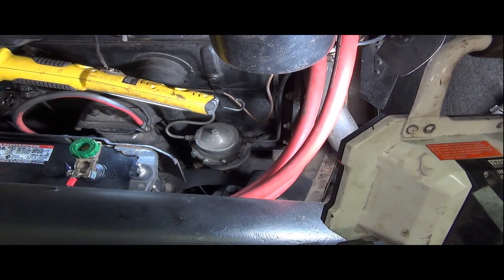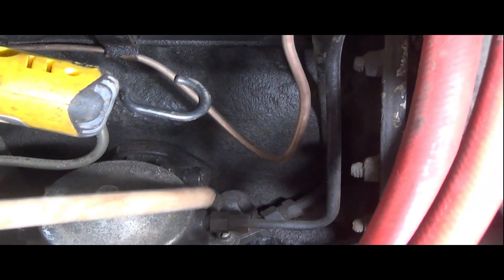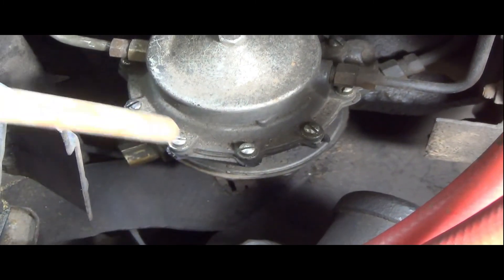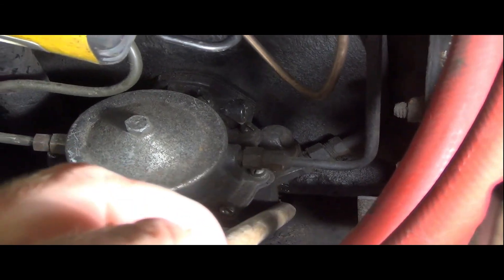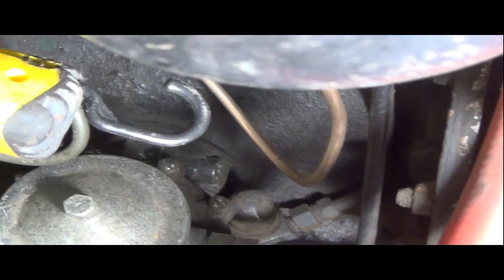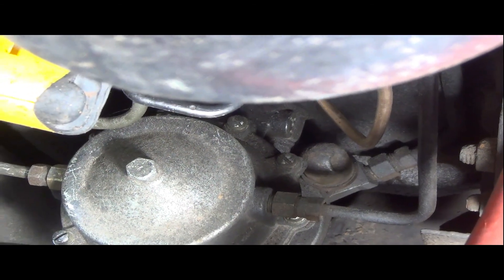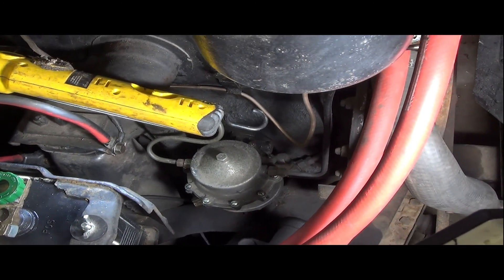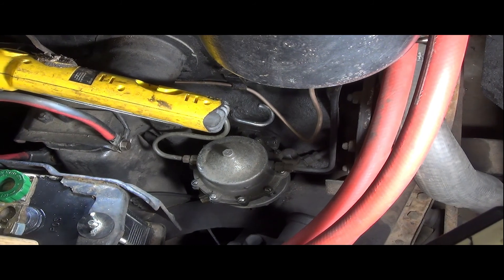To remove it, there are two upper lines to disconnect — you can see them right here — and then down below, a little harder to get to, there's a fuel connection. There are also two bolts holding the whole fuel and vacuum pump assembly on. The kit I got even includes a new gasket for between the pump assembly and the engine body, so we'll take everything off, put on new gaskets, and hopefully do a successful rebuild.